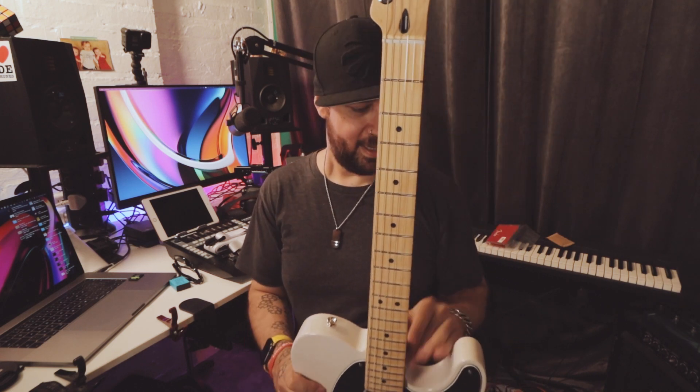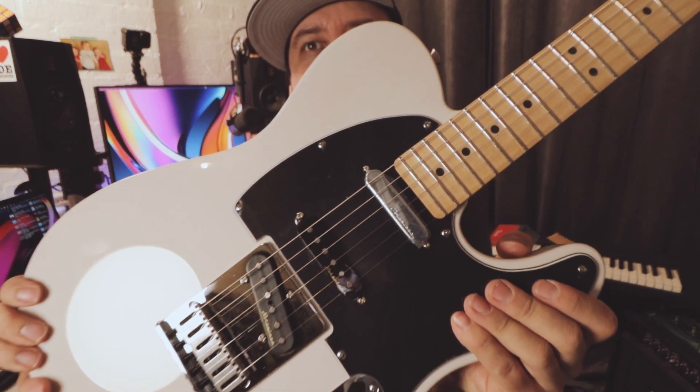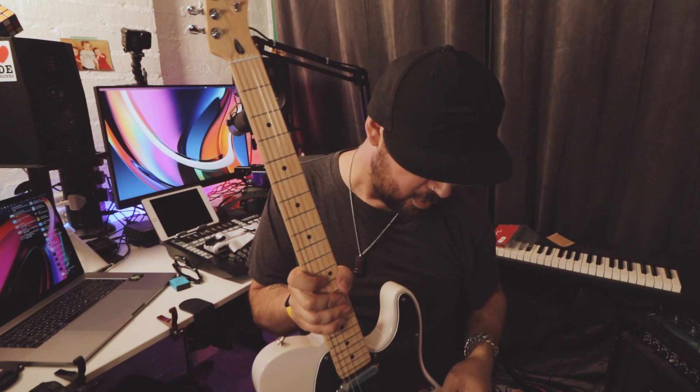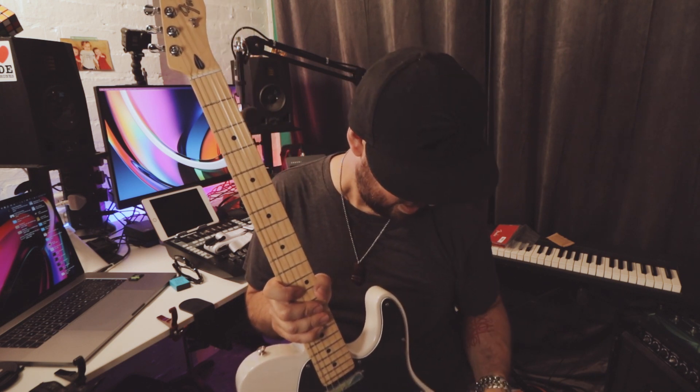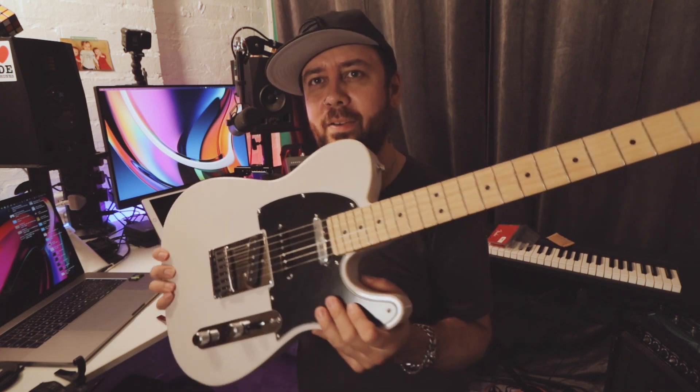Why did I want this particular model of Telecaster? Why did I hold out for this when there are so many Telecasters on the market and this one is discontinued? That's the clue — it's got three pickups, it's got a five-way selector, it's got a Strat middle pickup for those in-between tones. You've got to have that chirp and that burp. So that is why I always wanted this: the Fender Nashville Telecaster. And now I have one.